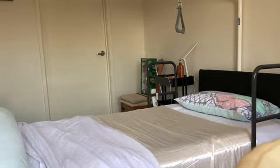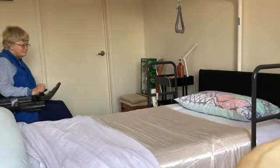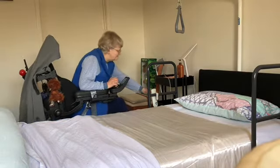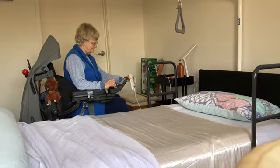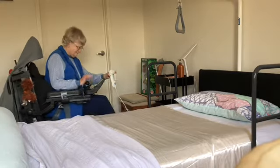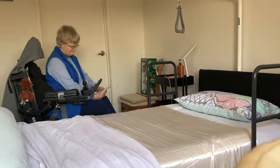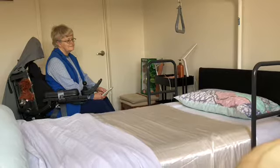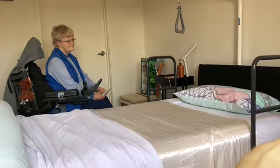This is the bed and I'll come in and show you what's here. I've got the controller and the first thing it can do is go up.